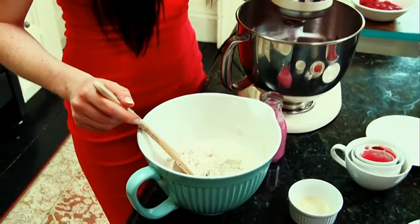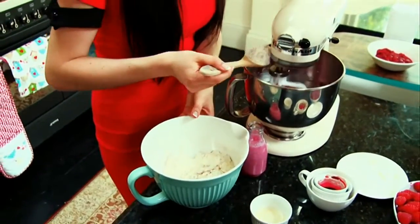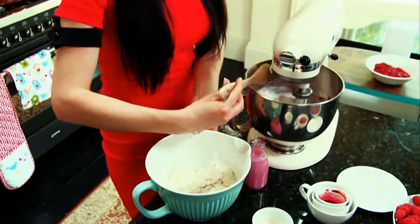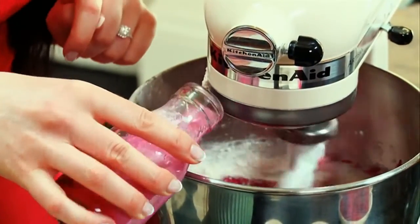In a separate bowl sieve together your flour and baking soda. Slowly add this to your mixture alternating with the raspberry milk — start with the dry ingredients and always end with the dry ingredients. This milk is buttermilk with a little bit of raspberry juice.